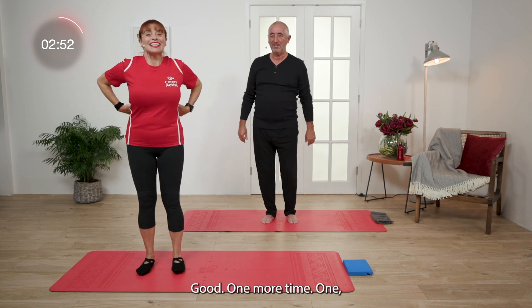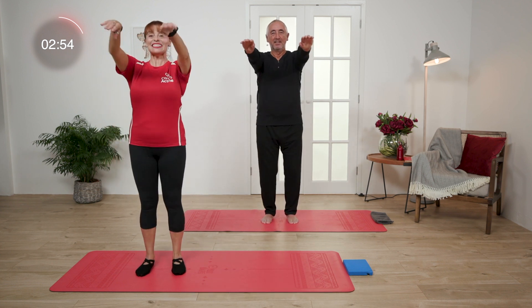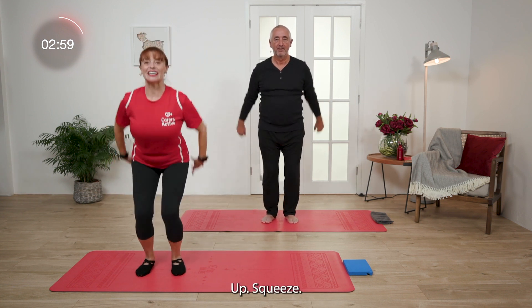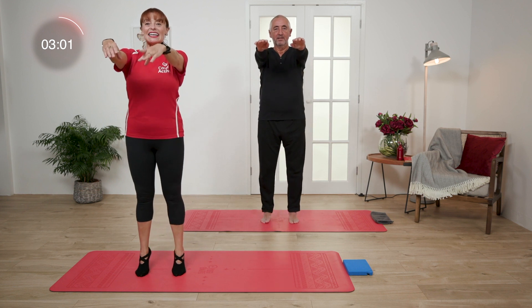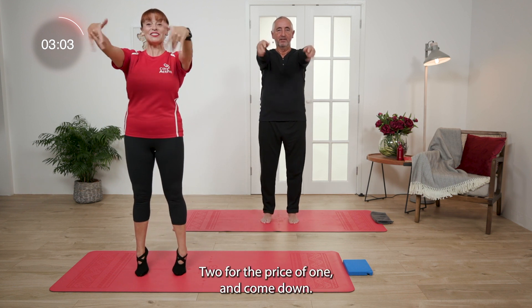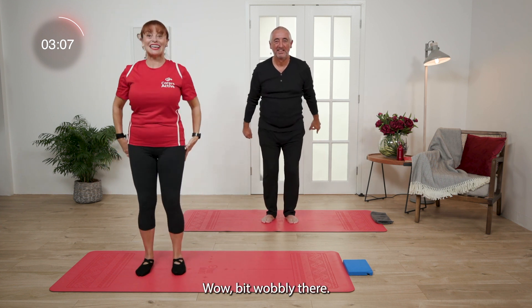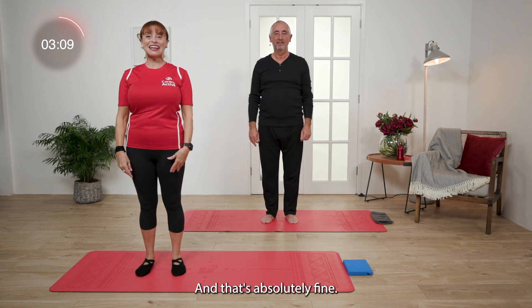You okay there, George? Good. One more time — let's do it three times. Here we go, up, squeeze, rolling the wrists as well — two for the price of one. And come down. A bit wobbly there, and that's absolutely fine. Challenge yourself.